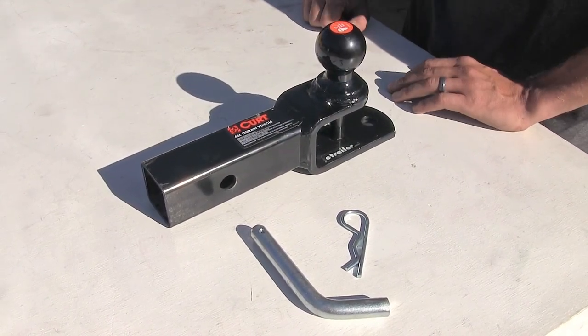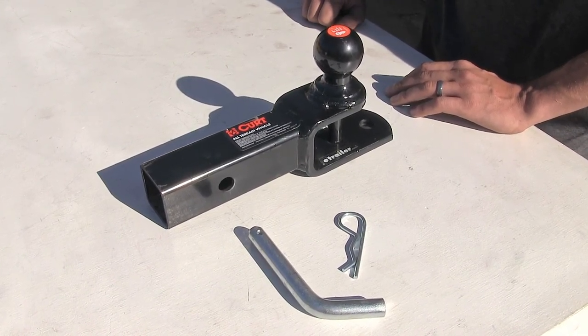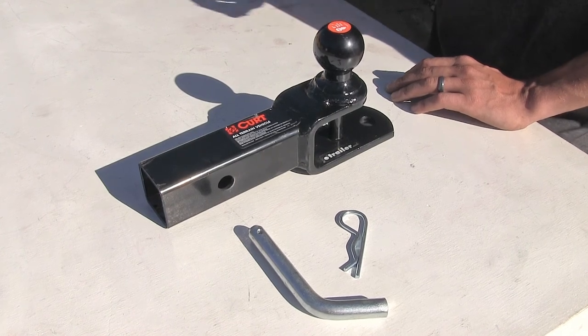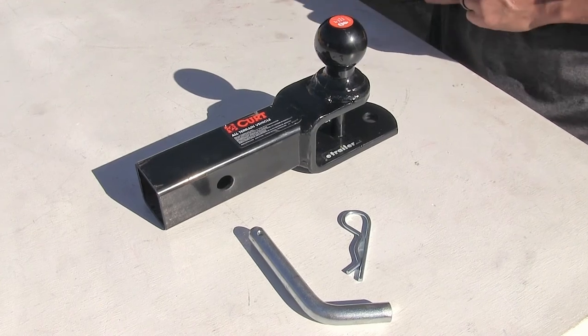This ball mount has a carrying capacity greater than any ATV hitch out there on the market, so make sure you don't exceed the capacities of your ATV hitch when you're towing a trailer or using this for any ATV accessories.